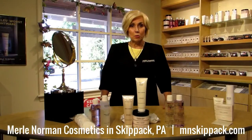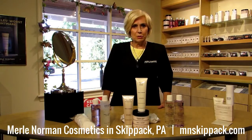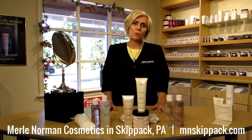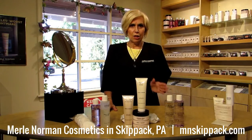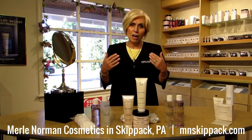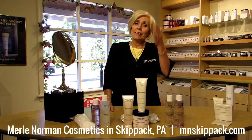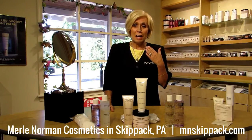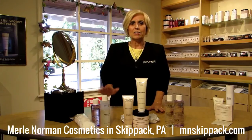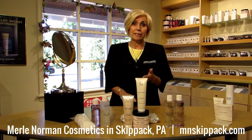Hi, Jean Curtis here with Merle Norman Cosmetics in Skipback, Pennsylvania. I wanted to do a little video for you today because I know you've got tons of videos you can watch on MN Connections, on our website, and on YouTube that explain how to put it all on. Well, today I'm going to take it all off for you — at least half my face, just for time's sake. What I want to do is introduce you to the right way to thoroughly cleanse your face and get it prepped for either nighttime or daytime makeup.